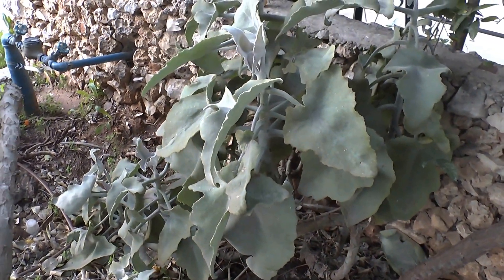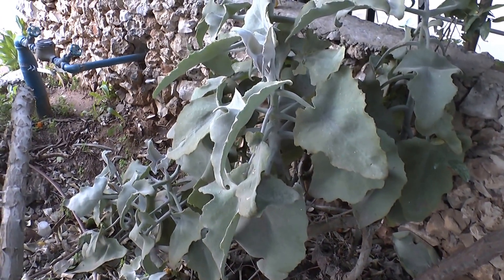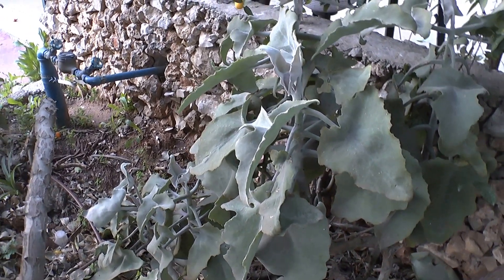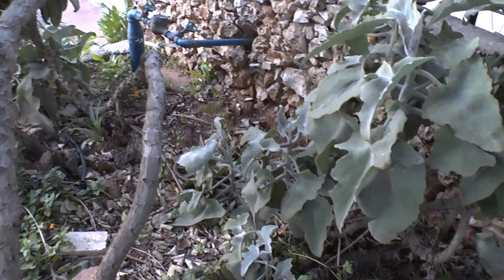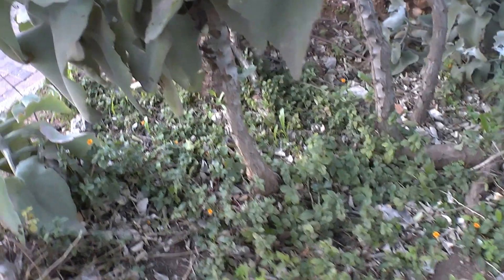Another thing about this plant is that it can handle full sun to full shade — there is no strict recommendation for light. Full shade can sometimes cause problems, but in very hot summer sun it can appreciate some shade and still survive.